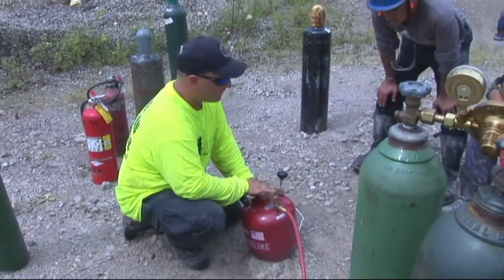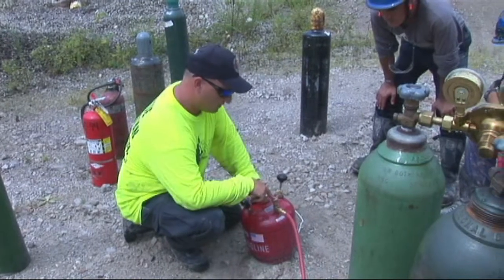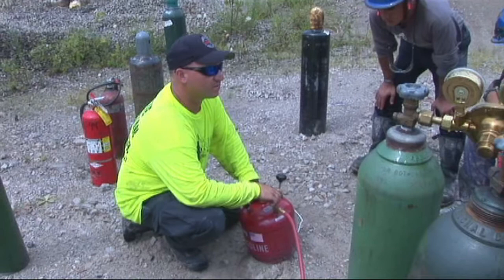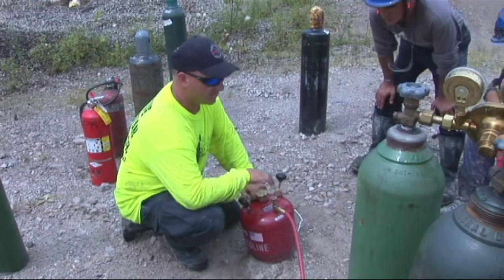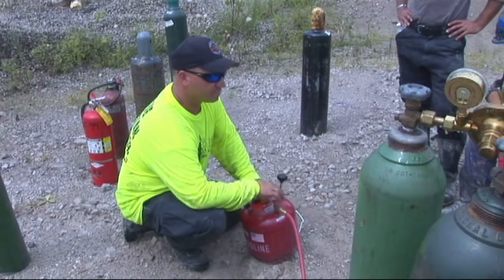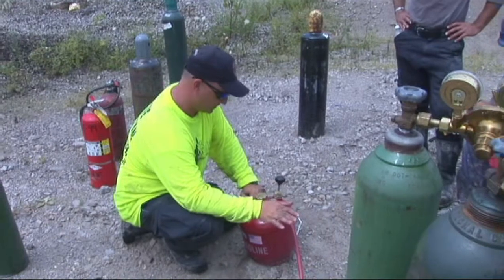You're pretty much done with the tank right here, except when we go to turn this valve on. When you turn the valve on, you have to turn it on nice and easy — get about a half turn, wait about 30 seconds. That's going to pretty much purge the system nice and slow. Then slowly crank it on full, turn it all the way on — that should get the gas from here to your torch head.